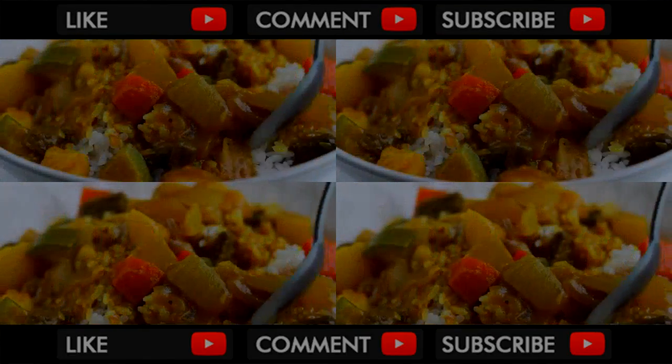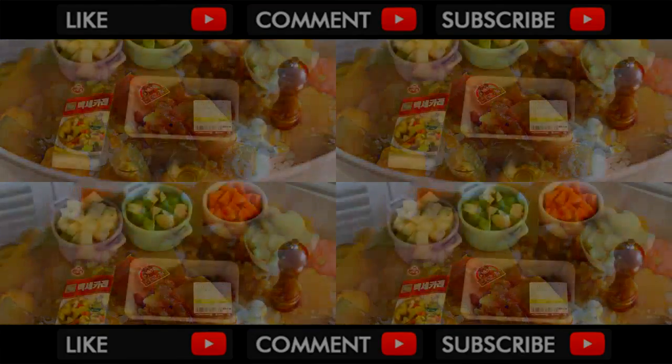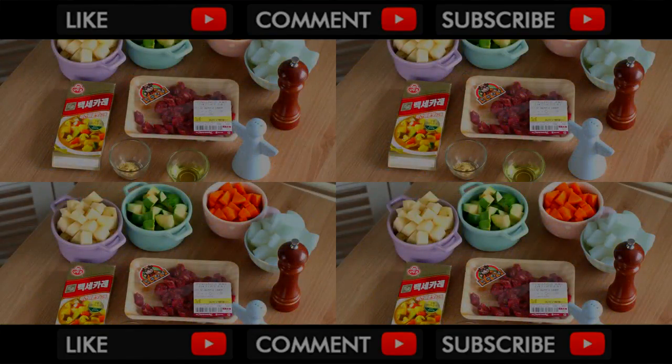For this recipe, you will need those ingredients. You can find the recipe at eugeniekitchen.com.